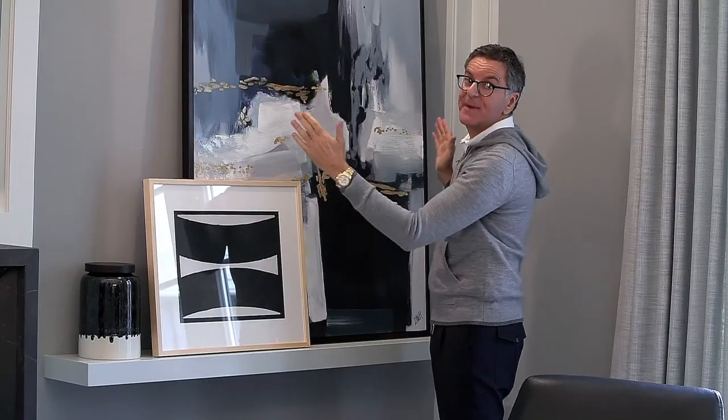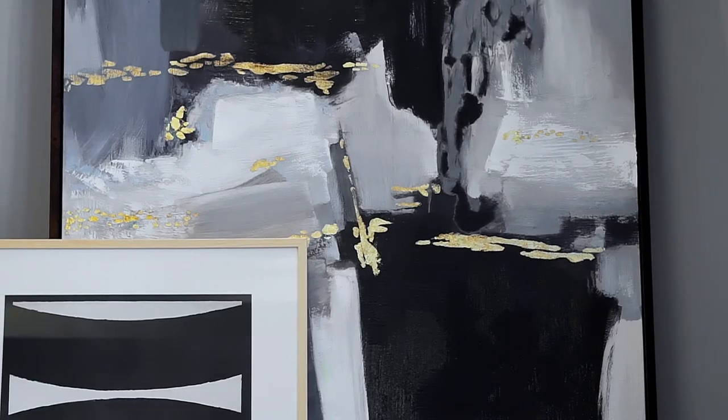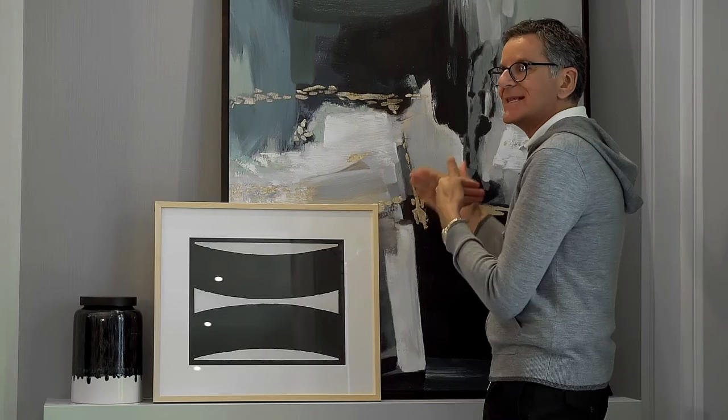The focal point is this large painting. And even though it's leaning — which I love the effect — it's still anchored to the wall. And then just leaning a smaller piece here, so you get that layered effect.